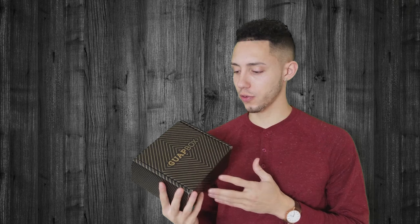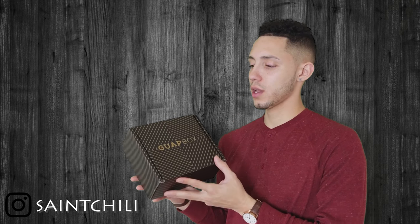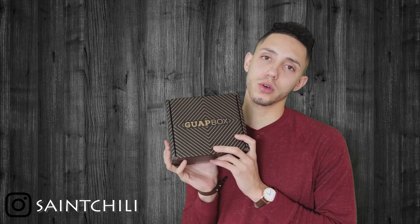Welcome back YouTube, what's going on guys. This is the Guap Box — this is the first time I'm looking at this box. Before I open it, I want to tell you that this box does something a little bit different. On their website they have an online quiz.